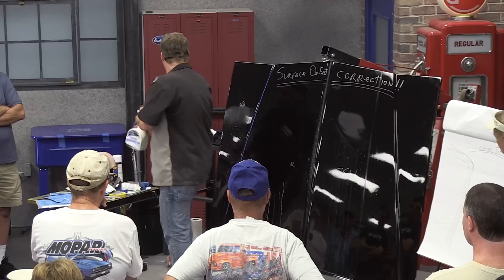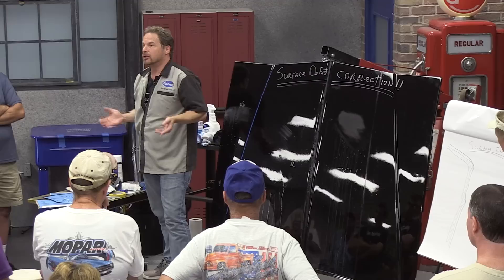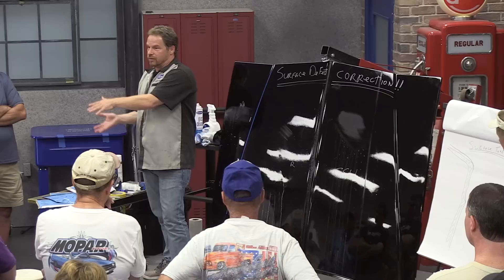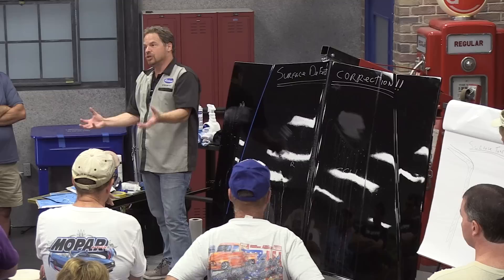Buffing single stage is about the same thing, but I've found it more of a challenge to get the same gloss because the pigments in the binders seem to hold onto the compound and the pad a little more. A trick I use is when doing a solid color with single stage, I'll intermix clear coat after I've got my hiding. I'll get two coats of single stage for hiding, then intermix a compatible clear coat — mix the clear and single stage together — that's my third coat.